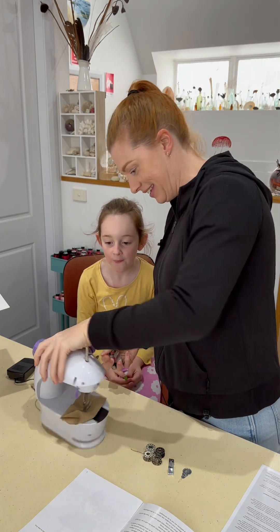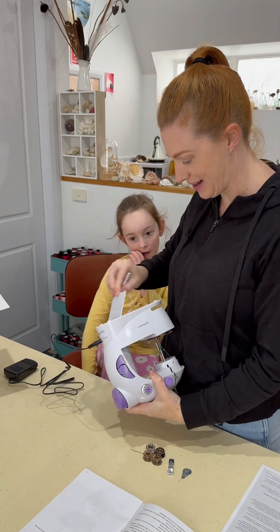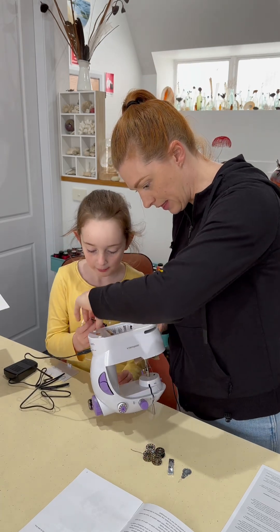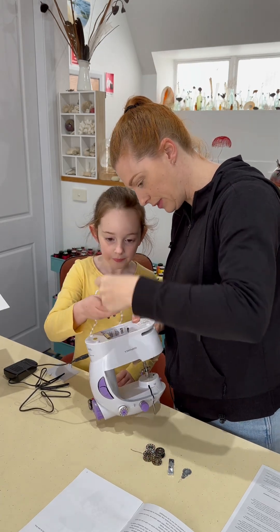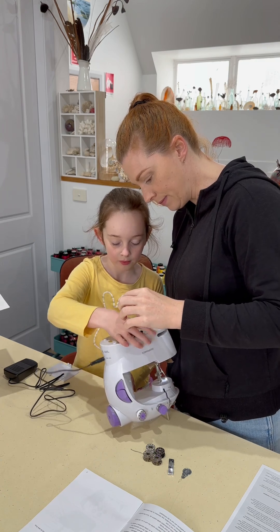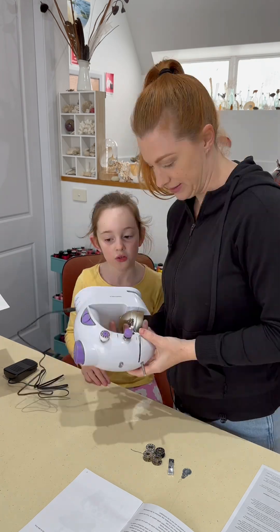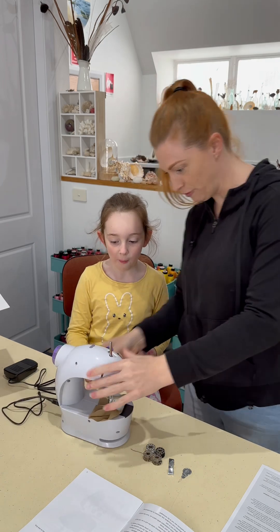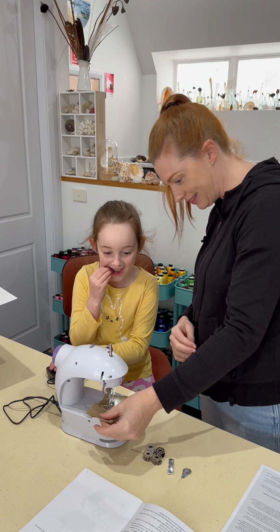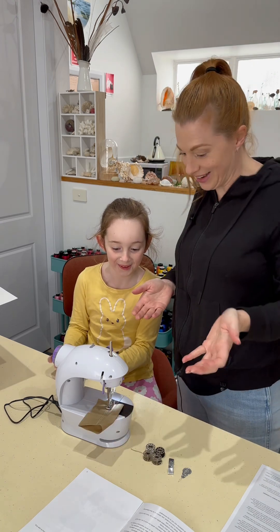Let's see if we can get this baby working. Can I put one in? Yeah. So it goes in that way. See the spring? You put that one more. Good job. Oh look, there's a light on. We have power. It's alive.